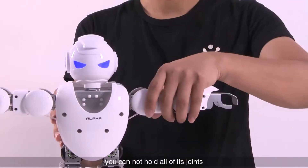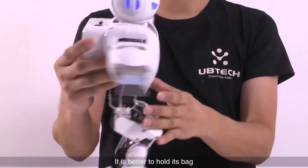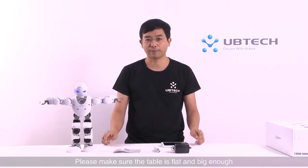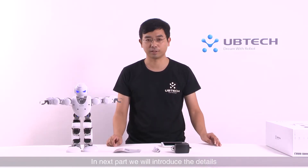When the robot is powered on, you cannot hold all of its joints. It is better to hold its back. Please make sure the table is flat and big enough. In the next part, we will introduce the details.